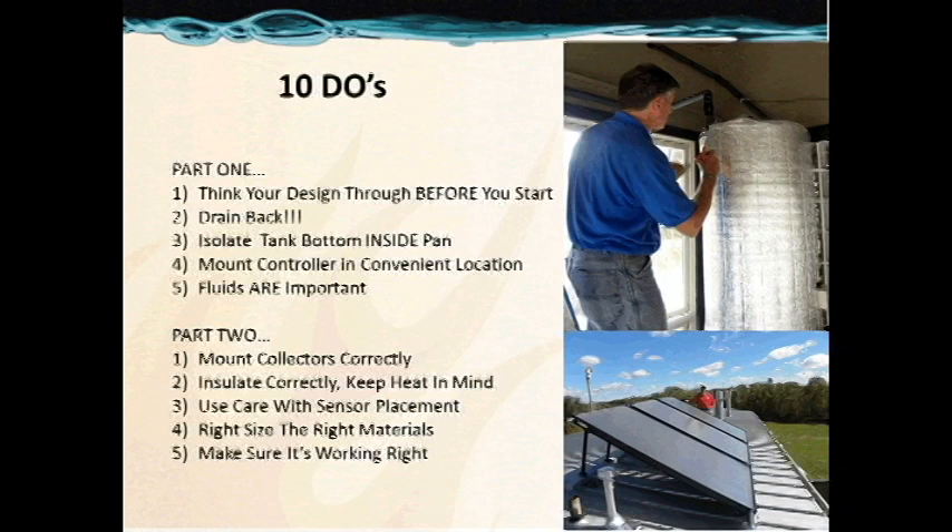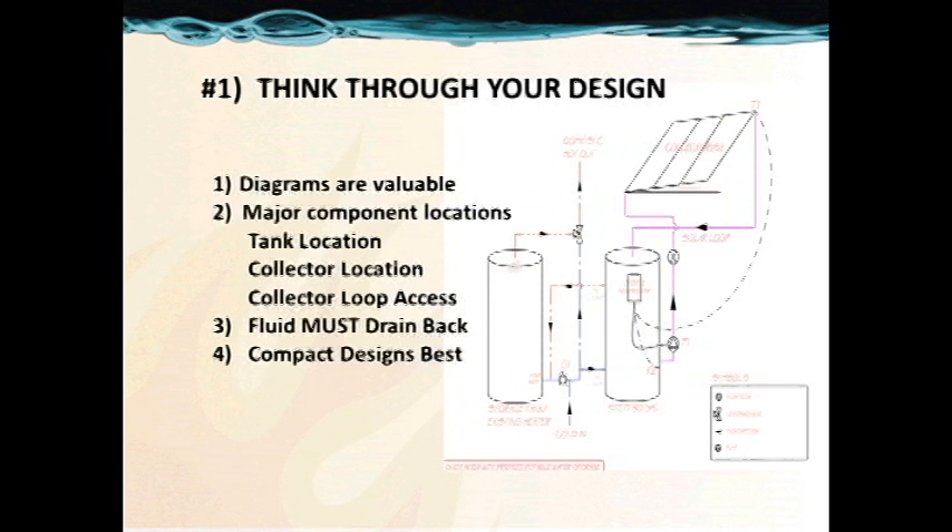We're going to be sure that we drain back and isolate our tank bottom inside the pan. We're going to mount our controller nicely in a convenient location, and we're going to pay attention to our fluid levels. In Part 2, we're going to mount our collectors correctly, insulate them keeping in mind heat, use great care with our sensor placement, right-size the right material, and make sure our system is commissioned and working correctly.